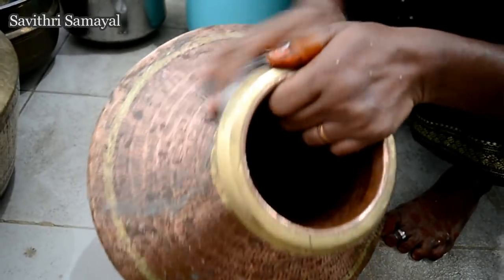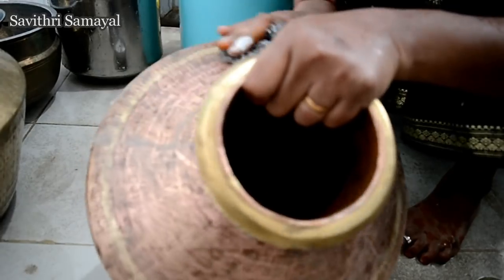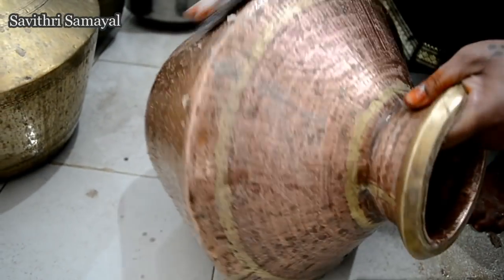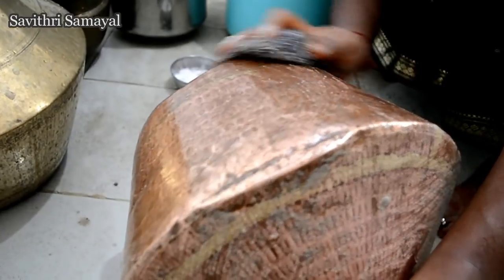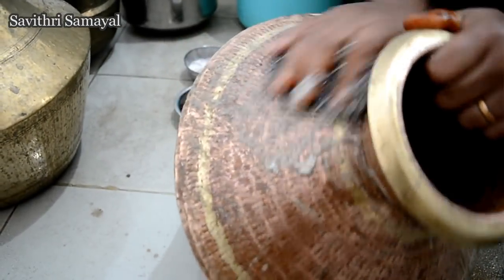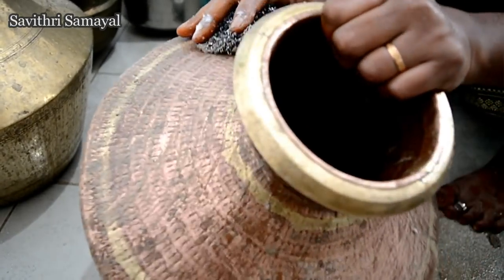If you want to cook all the potatoes, you can cook all the potatoes. Let's cook the kuali and cook it. Then we cook the kuali and cook it.